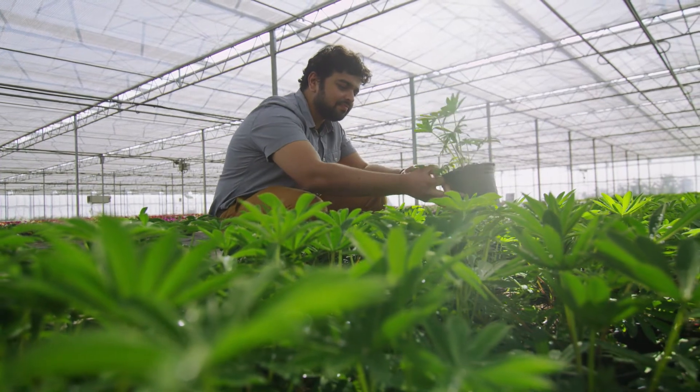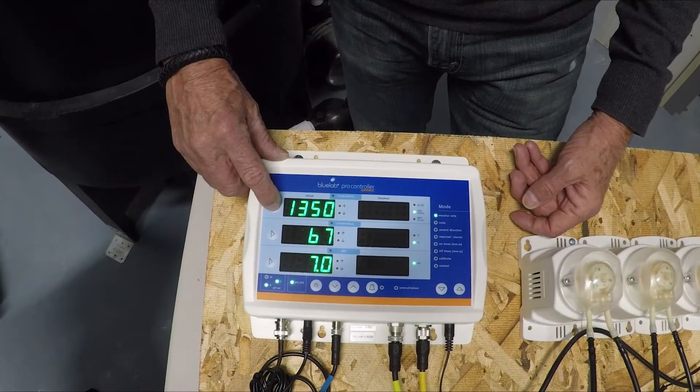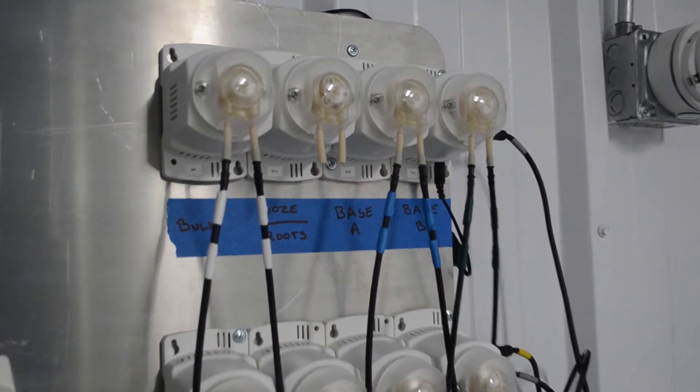Customize your system to your exact needs. Growers can set a required EC, temperature, and pH level, and when the actual reading differs from what is required, it will automatically dose your nutrients or pH adjuster.